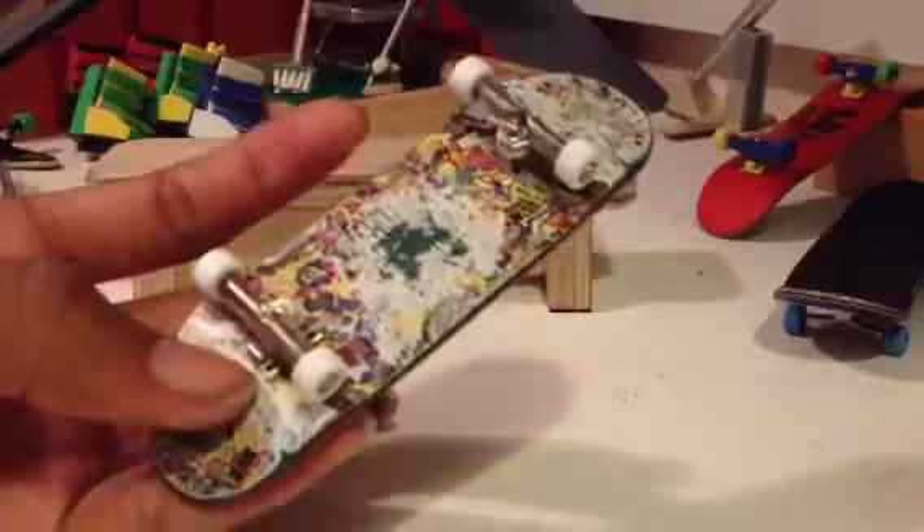Another thing is that the truck holes were perfect — it was really easy to put the trucks on. These are 29mm trucks on a 32mm wide deck, and it doesn't look that much different than using 32mm wide trucks. The only difference is that it doesn't stand up straight, but it still doesn't feel like they're too small.